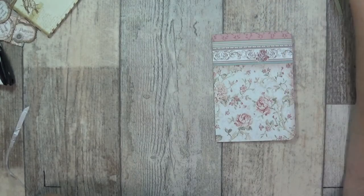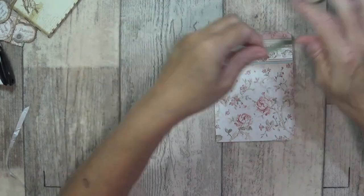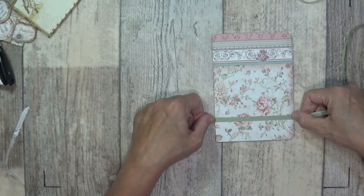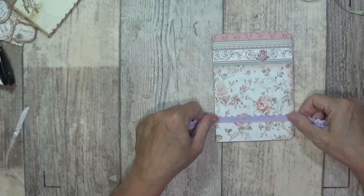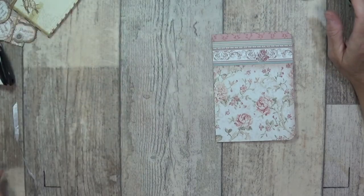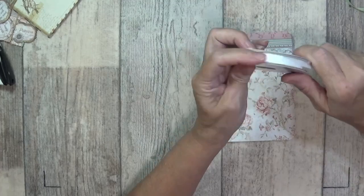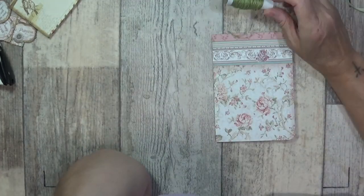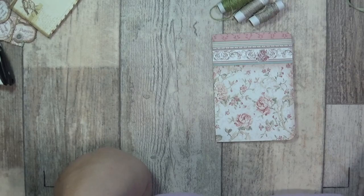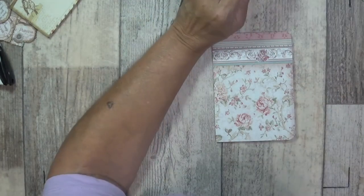I've also got some nice ribbon that was given to me in an album kit - isn't that pretty? You could use that as a belly band. I've also got a bit of purple as well. I've got white seam binding which I can colour any colour I want with my Blends - it makes it a little bit stiff but it's worth it. I've got baker's twines, linen threads, and I've got black and blue, so I've got quite a bit of twine to be going on with.